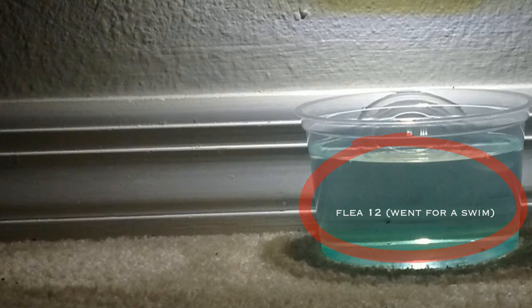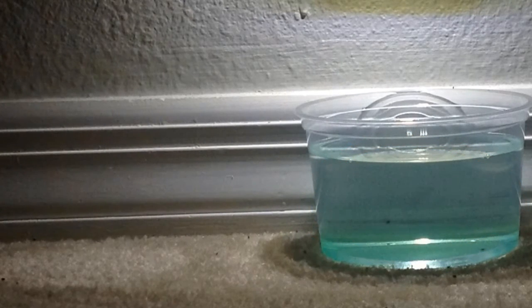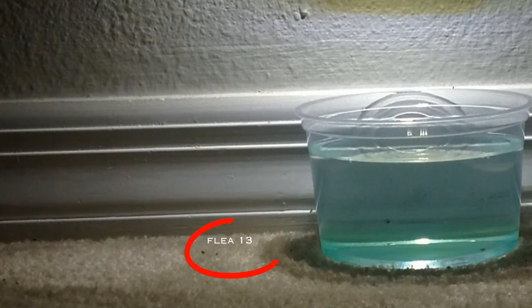If you have fleas in your home, your flea light will catch them. Then simply empty the bowl after a few days and keep repeating this step until you no longer see fleas inside your bowl.